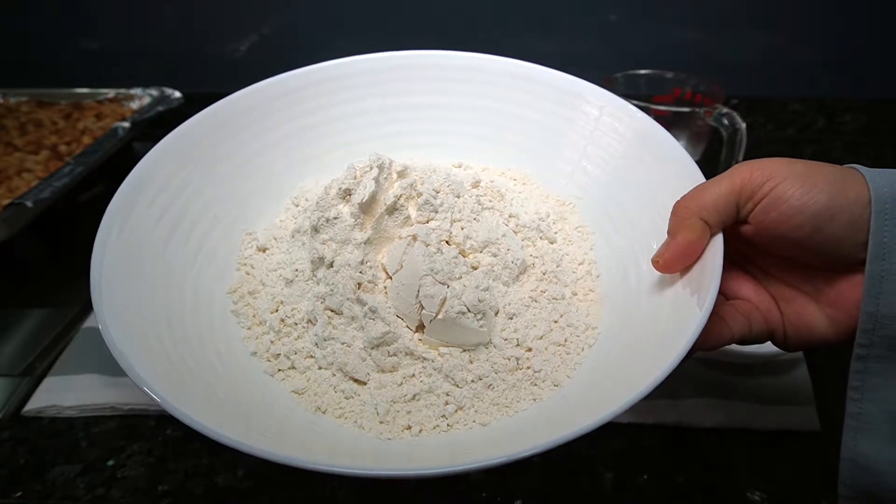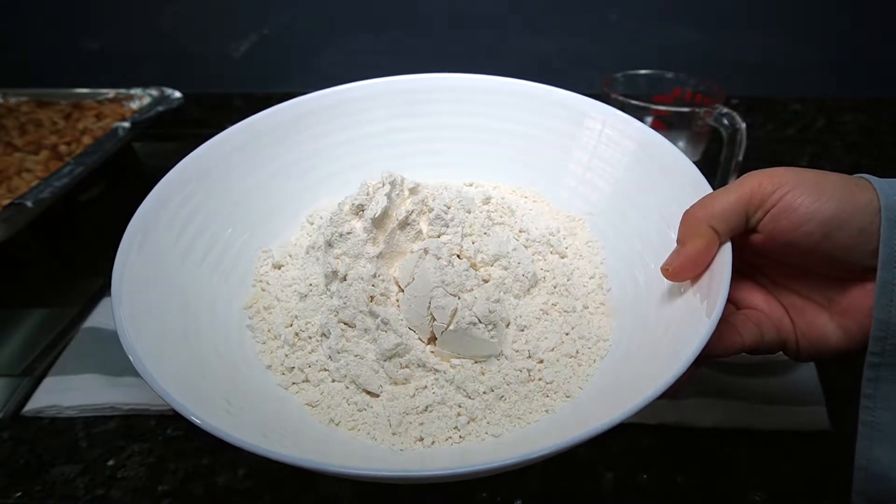If you don't want your dough to have a bready texture, you may replace the cake flour with plain flour.